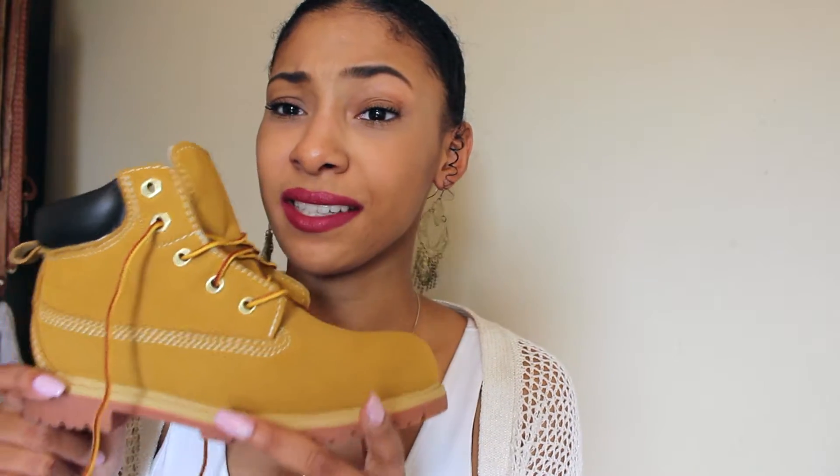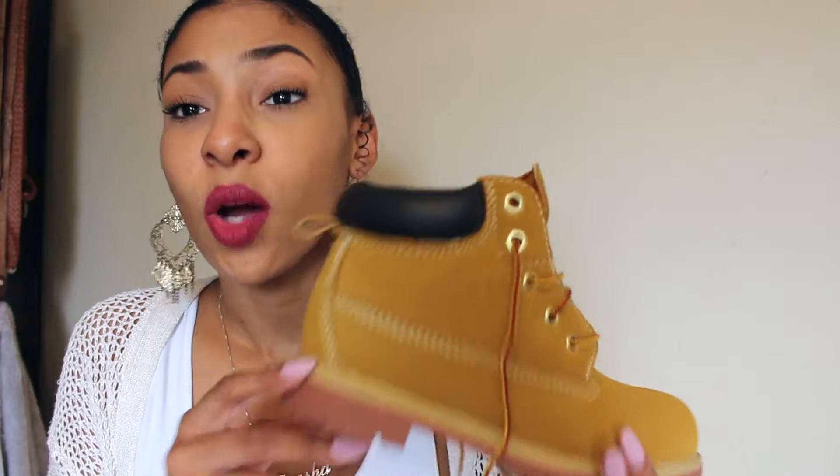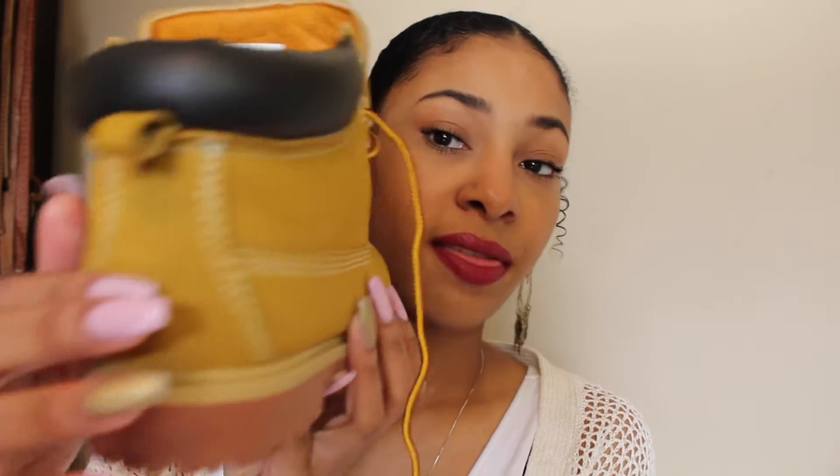Plus, if you mess up, these didn't cost as much as Timberlands did. If you want to get some of these just for practice, I will put the links below. So today what I'm going to be doing is putting the cheetah print on the tongue, then some cheetah print on the back, and then putting spikes on the side.